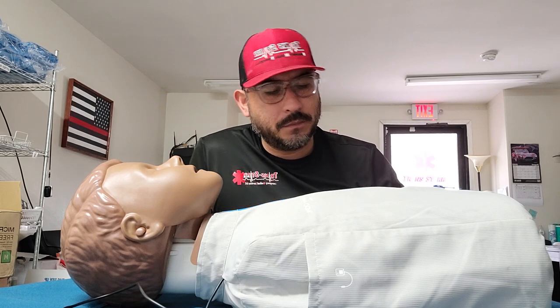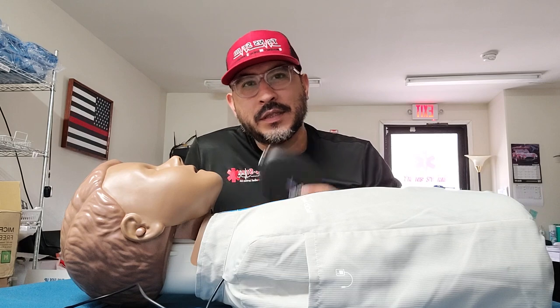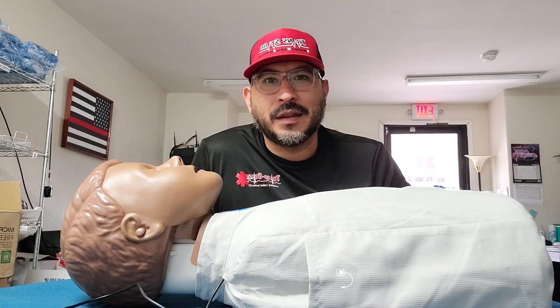Today we're going to talk about this pocket mask that I bought at Amazon, and we're also going to talk about these — they're called practice shields. These are for CPR whenever you're going to give a breath to the person that you're rescuing, the victim, the patient. You might want to use one of these so there's an actual barrier between you and the patient, so they're not going to be passing any virus, respiratory infection, or anything like that.